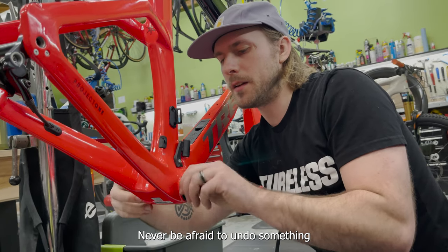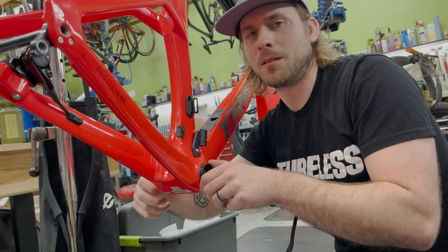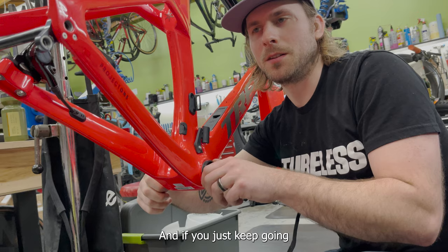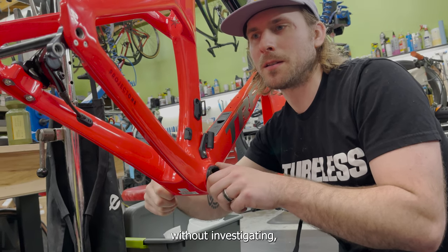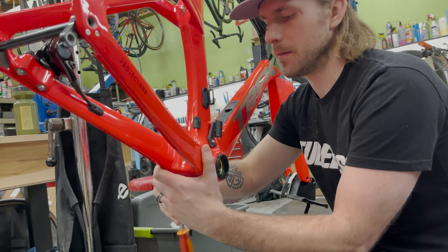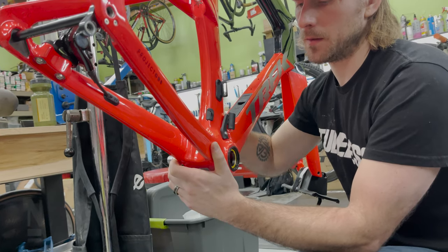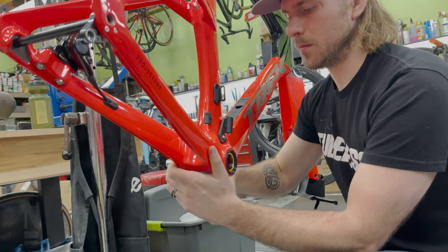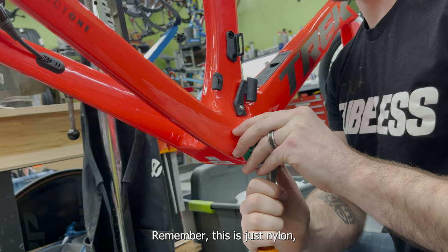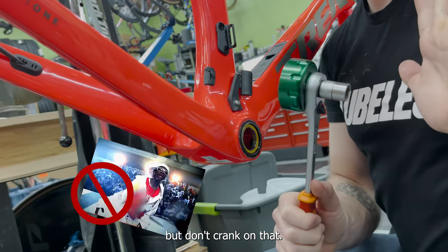Never be afraid to undo something if you don't like what's going on, because there's probably a reason you don't like it. If you just keep going without investigating, you might cause a problem. Remember this piece is just nylon, so don't crank on it too hard.